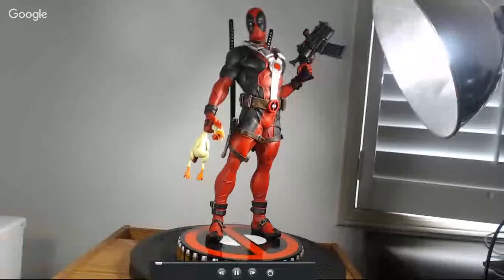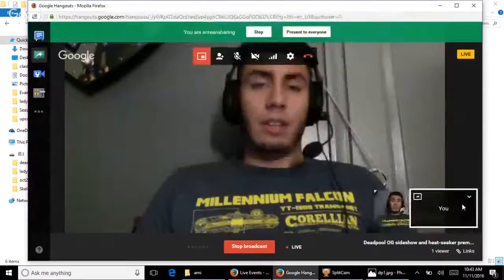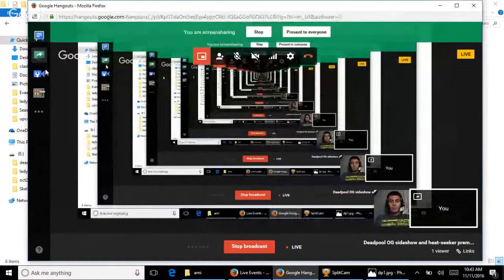Let me take control of the screen share here. So here is the original Deadpool EX exclusive premium format by Sideshow — he's got the two swords on his back and his full arsenal. I'm going to let Chris take the show on this one since he's a bigger Deadpool fan. This is the original Deadpool premium format by Sideshow, really sought-after, a piece a lot of people have or want in their collections.